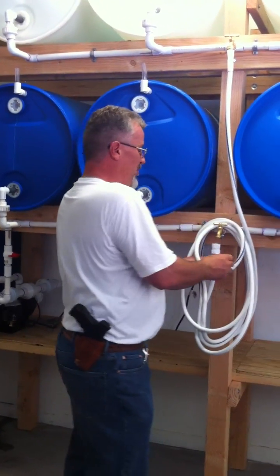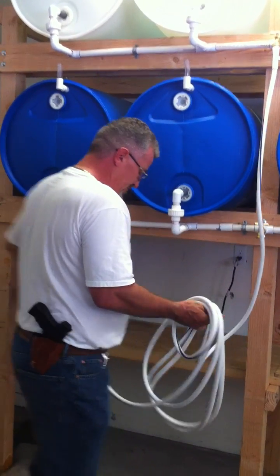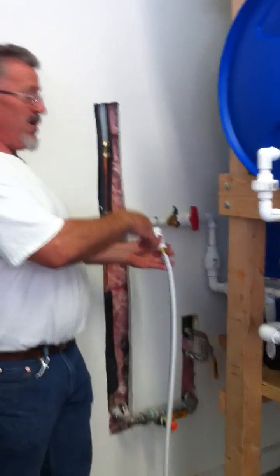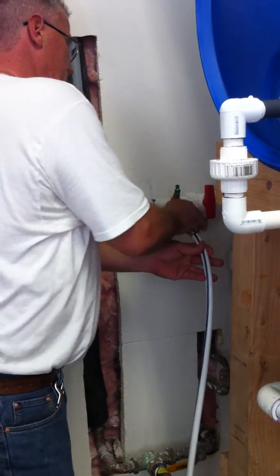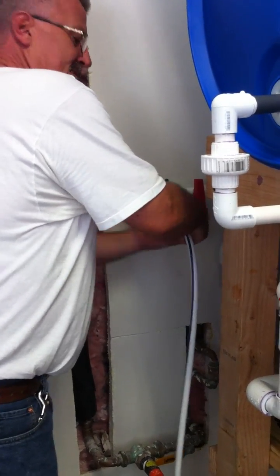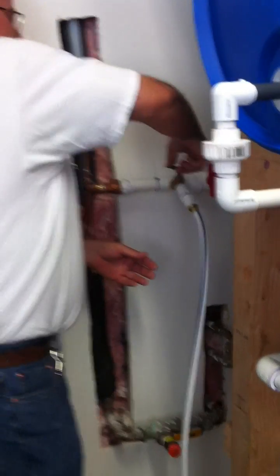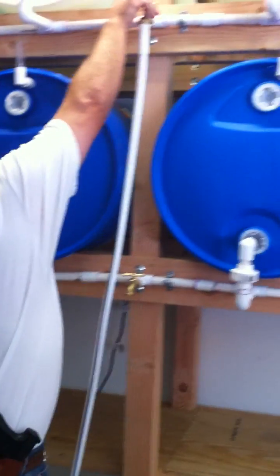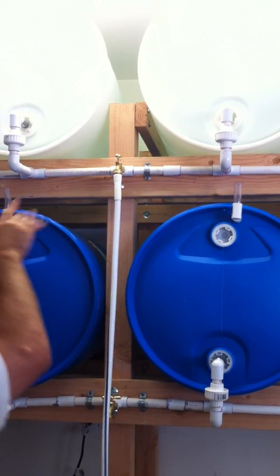We take our potable water hose, which we keep connected to the upper and lower so that we don't get any contaminants inside it. We come over to our municipal water source — our water is still on, there has been no state of emergency. I'm going to hook this hose up to our municipal tap, screw that on nice and snug, and turn the system on. That's drawing off the municipal water source, and then I'll turn on our receiver valve — now the system is actually filling.